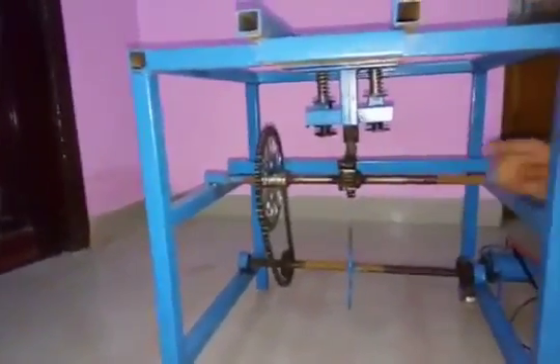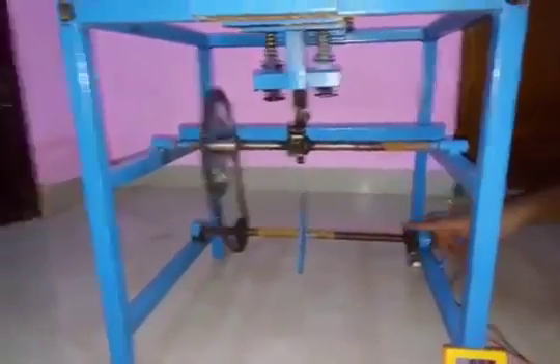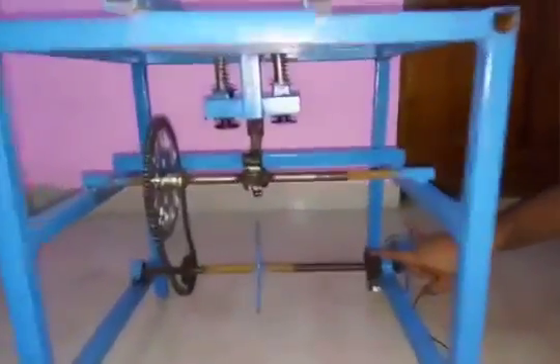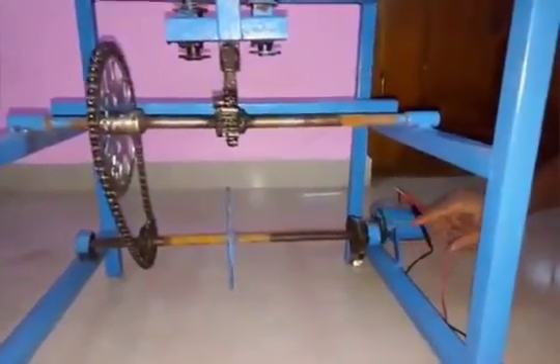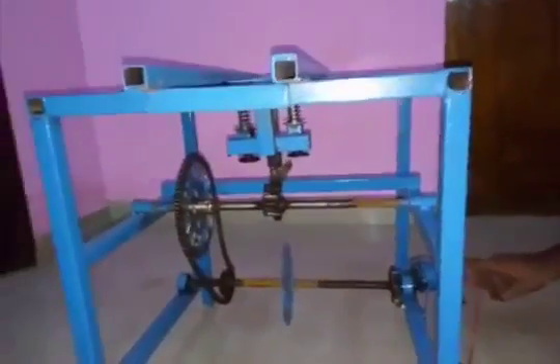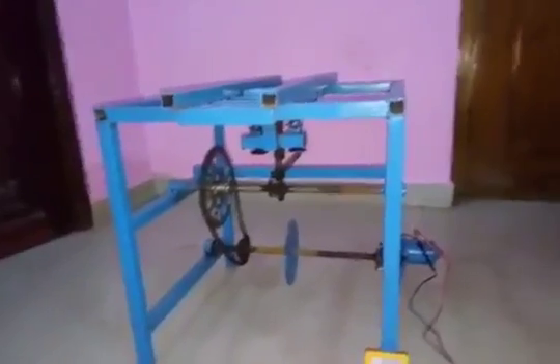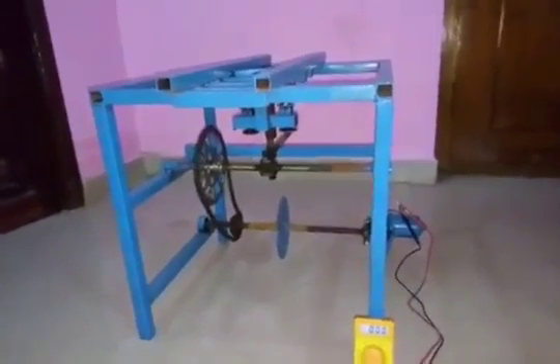and these helical springs are interconnected to a rack and pinion mechanism. This mechanism gives the mechanical energy to a chain mechanism, which drives it to a flywheel. The flywheel gives the mechanical energy to the gears,